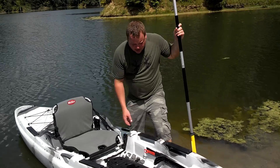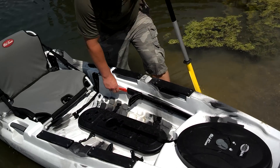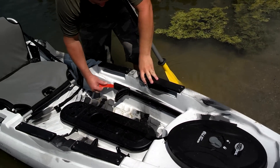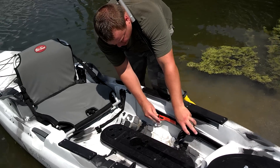I'm going to jump in here and show you — the foot pegs are also adjustable. They're a one-way deal. You can slide them, pull them back with your feet, or you can pull this guy out and then it slides forward. So they're adjustable.